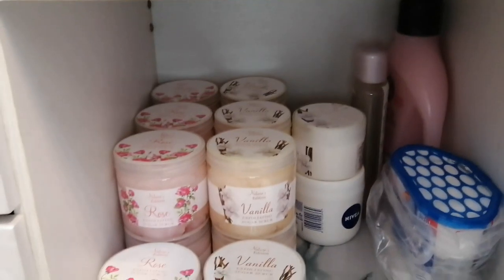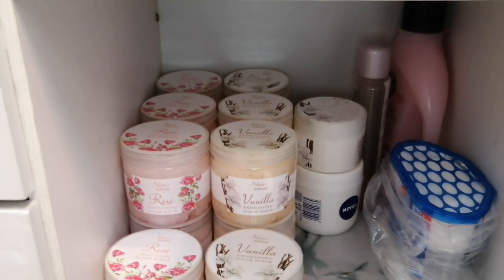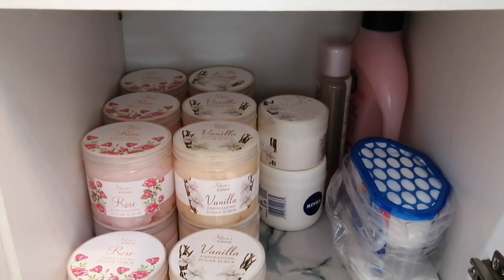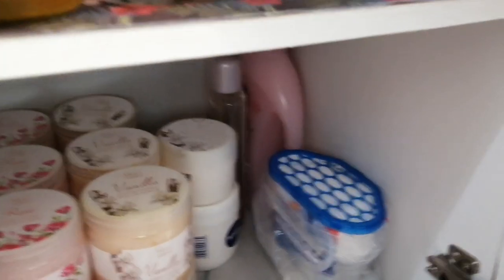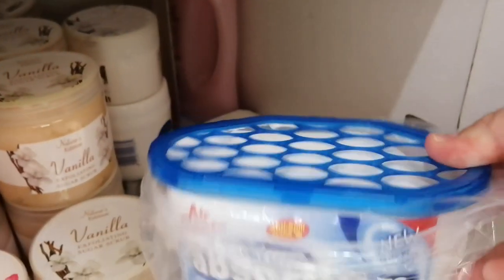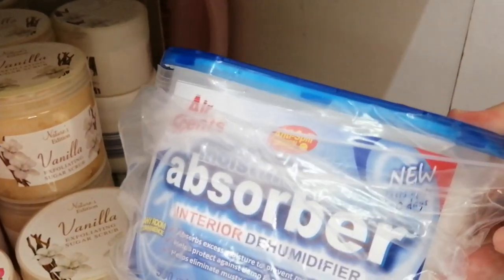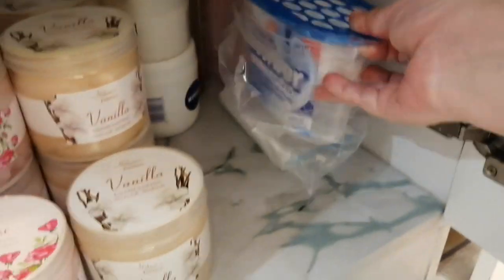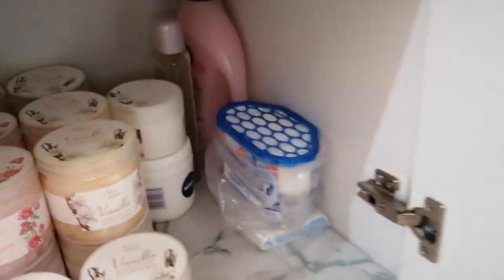And then the bottom is just sugar scrubs, moisturizers, bubble baths, and that kind of thing. And you'll see that I have these all over the salon in the desks and the drawers — these are anti-dehumidifiers to absorb all the moisture that I get in my cupboards because I live at the coast. These things are a lifesaver.